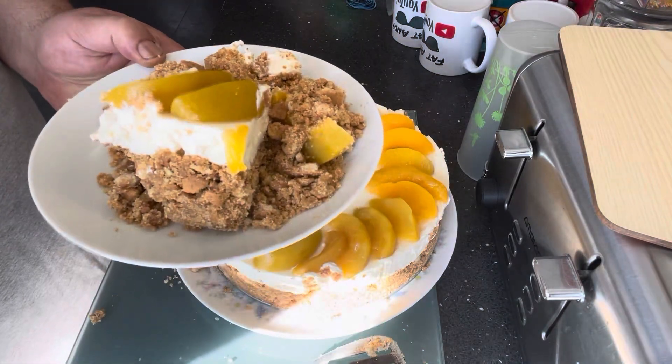I'm not going to eat all this on my own — I'm going to share it with the missus. But I'm going to try it. Look at the size of that! Fat Andy's Peach Cheesecake. That is absolutely delightful. Loads of biscuit base. Lovely. That is absolutely delicious. If you liked that, give it a thumbs up. Comments below.